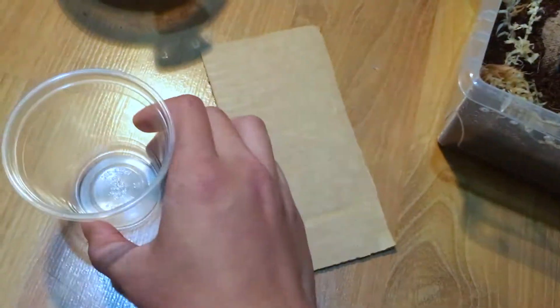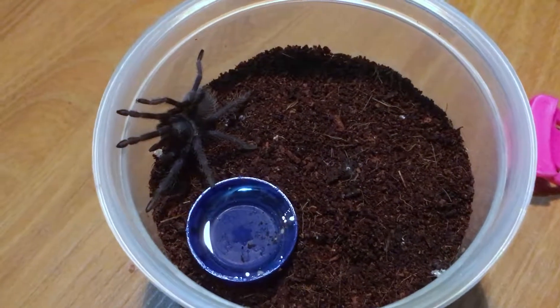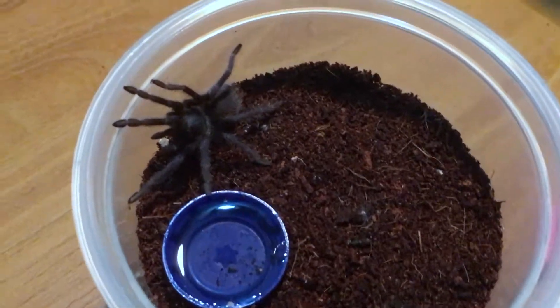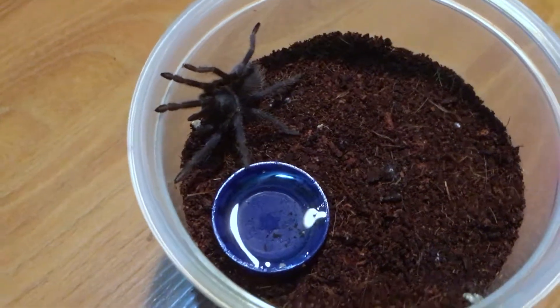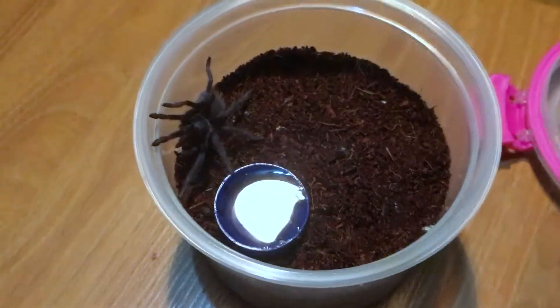Let's get started. I got my catch cup right here, I'm ready — second rehousing. Just take a second and admire this beauty right over here. Wow, I hope it doesn't bolt on me, that would be unfortunate.